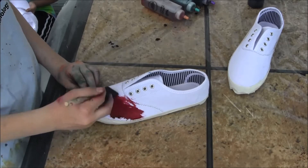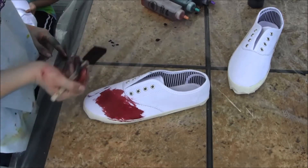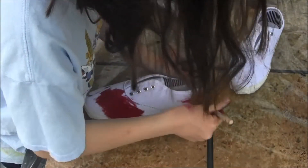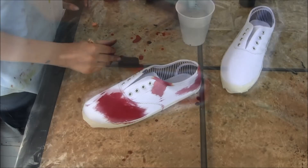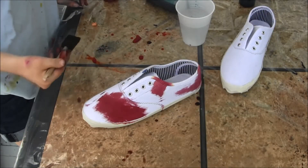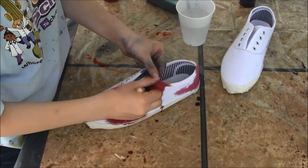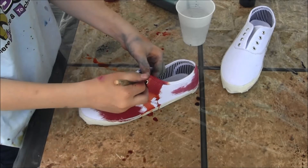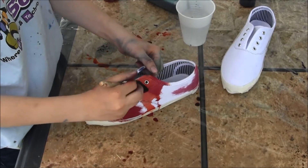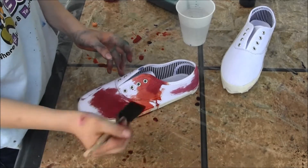There are other ways to tie dye shoes but this is the way we are using for my galaxy — I'm making galaxy shoes here. To get a second color you just have to clean your brush off and then soak up the second color and apply it. If you have metal fasteners, don't worry, the tie dye won't soak in because they are metal.